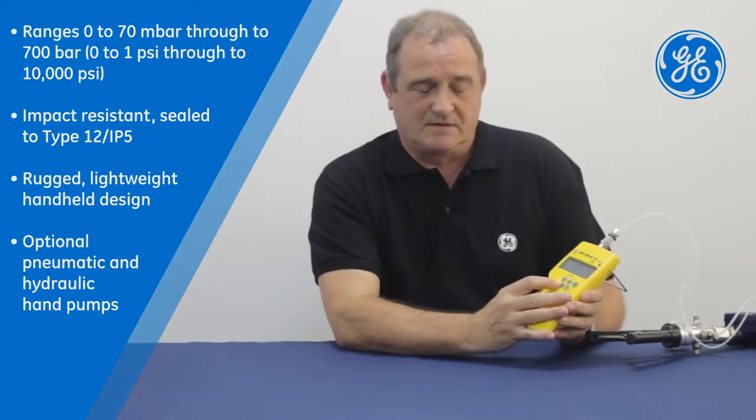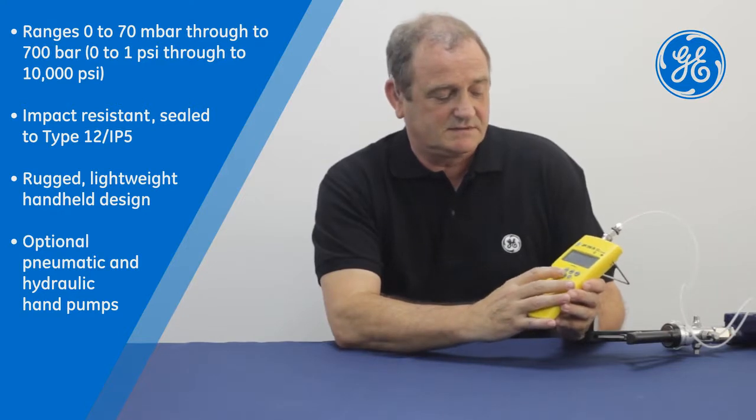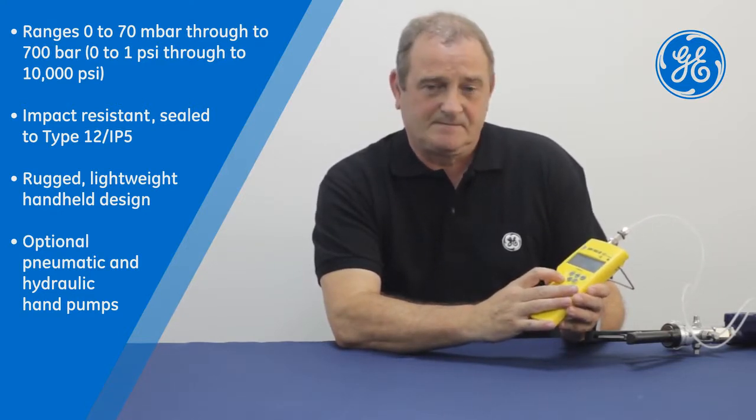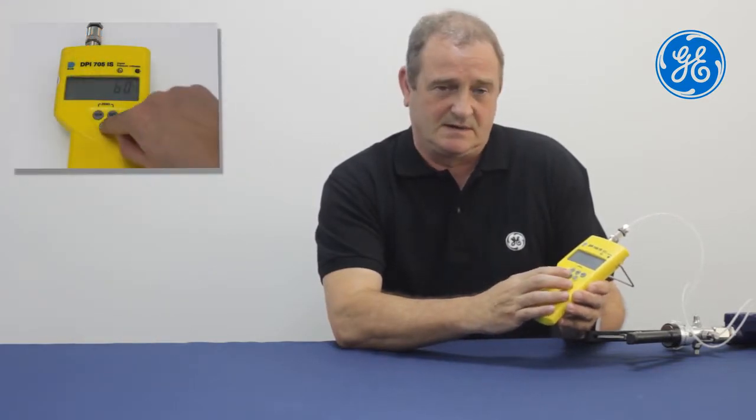With the 705, for leak mode we press the button three times. This gives us our timeout. By pressing the button again it starts the 60 second timer.